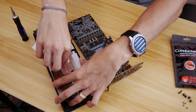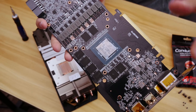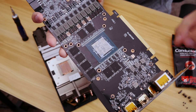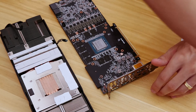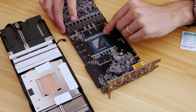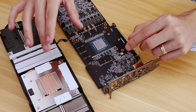We're going to keep cleaning this off. We want to get as much of it off as possible before we apply the liquid metal. One thing I've definitely noticed is that the Turing dies are much bigger than Pascal dies, which means we're going to need to apply a lot more liquid metal to this entire surface area. All of this is going to generate heat, and we want to make sure we cover all of it as evenly as possible, so that we get an even distribution of heat transfer to the cooler.